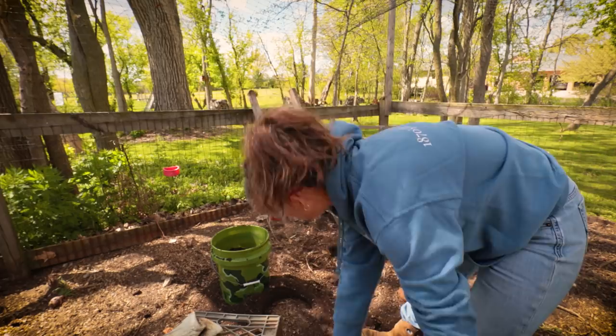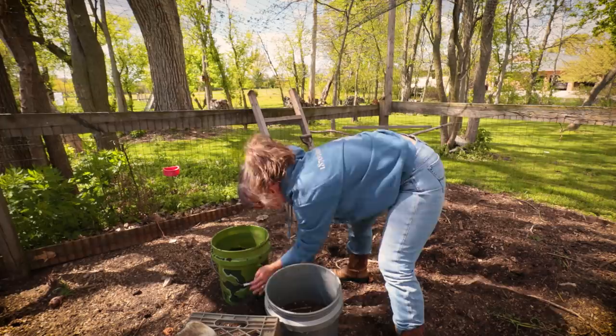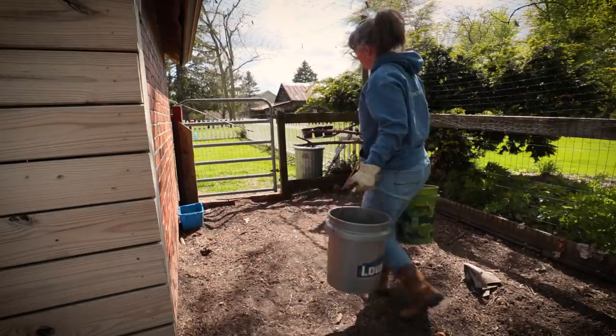I might actually sift just a bit more just to make sure I have enough. If I have too much I can always pour some off. There's tons that just fell out the sides of my sifter anyway.